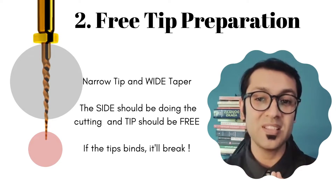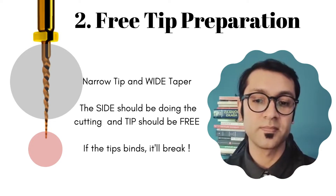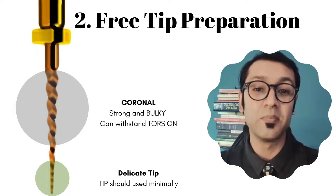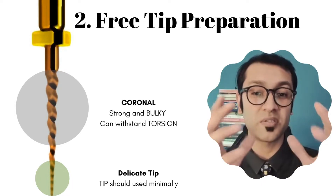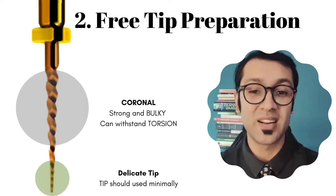Because of the discrepancy in the diameter on the top and the bottom, if the bottom part binds, you are very likely to fracture that file really fast. Also, torsional strength actually depends on the diameter and the bulk and the blades present on the file, so obviously it is the coronal parts of the file that are going to be stronger to torsional strain than the apical portion. This will become more clear to you as you go towards the end of this video.